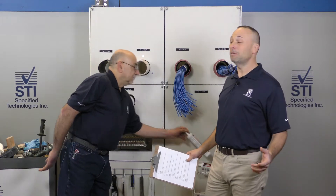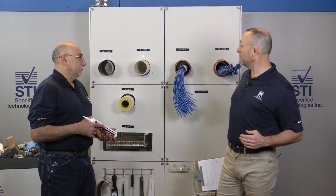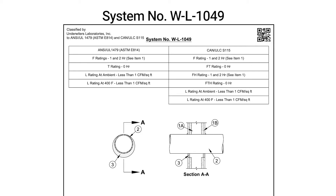We're going to start with a typical steel pipe penetration coming through a one or two hour gypsum wall. This is going to be system number WL1049.